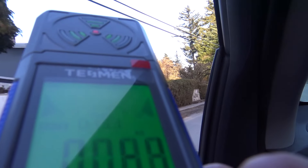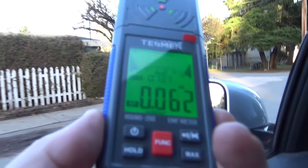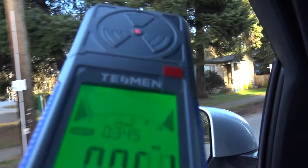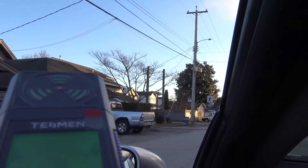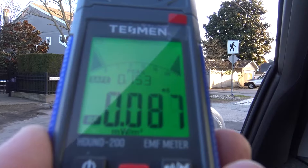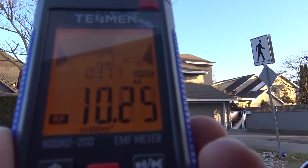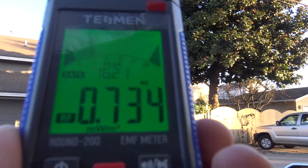Now we're going to drive by a microcell — the antennas are mounted on the pole up there and see what type of readings we get as I go past it. As you see the readings jump up a little bit; I'm off to the side of the antenna. We'll move to another one on this pole, and as I roll up, we detect the RF energy from that microcell. These are very low power — only 4 watts.